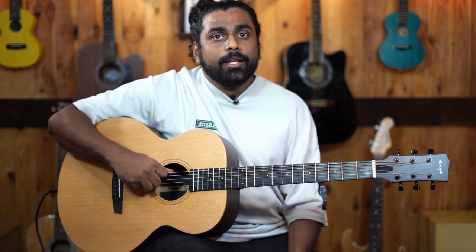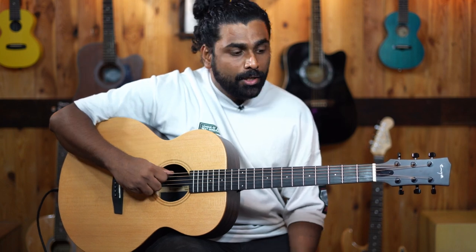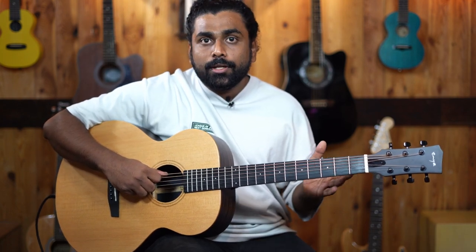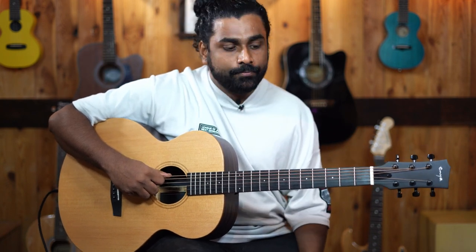Welcome back to John's Music. There are a lot of trans-acoustic guitars in the market nowadays from many brands. Today, we are showcasing one very affordable trans-acoustic guitar by Enya. This model is called the EA-X1 Pro. Let's check it out.